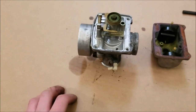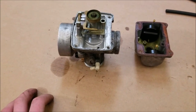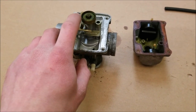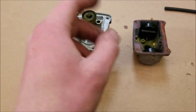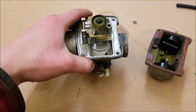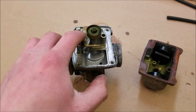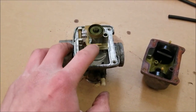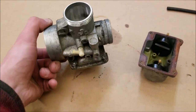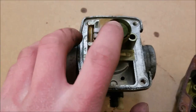If your machine runs okay but all of a sudden you go to park it and it just dumps fuel on the ground, that's because your needle valve is dirty and not sealing, so all that excess fuel is dumping out the vent. Also, if you have a rusty tank or no fuel filter, debris will get in there and hang it up. It won't seal, so it'll either run out the overflow or run into your engine, which can cause it to hydro lock.